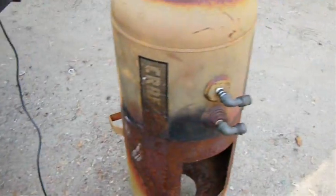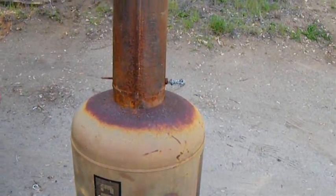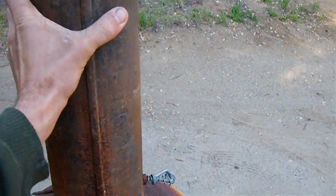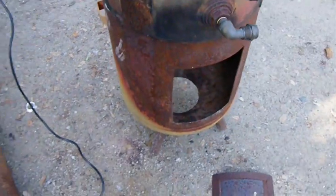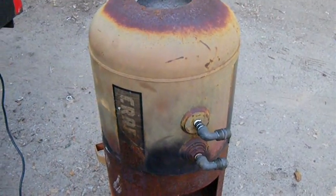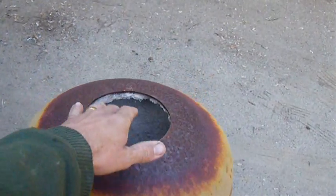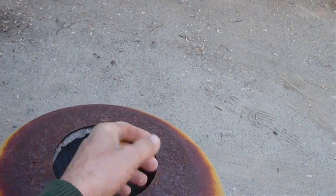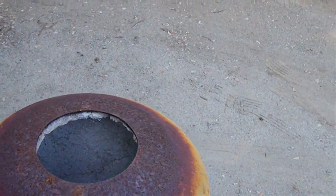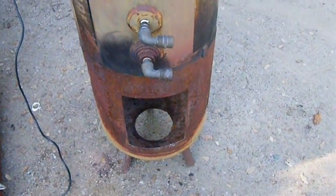And then I have to seal this hole in the chimney here, seal the hole in the bottom of that, cut new holes to fit all of those fittings, and knock out this old insulation. Then we'll see if it works. Alrighty, there you have it.